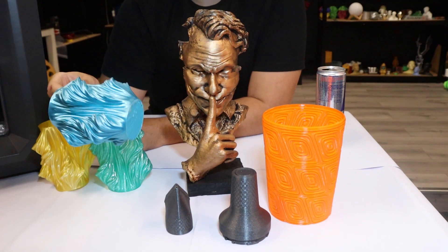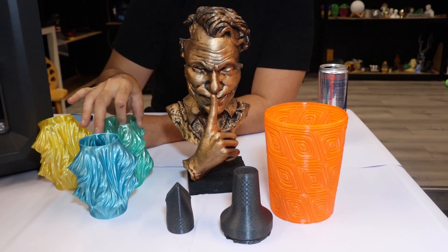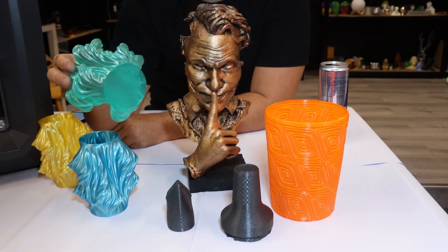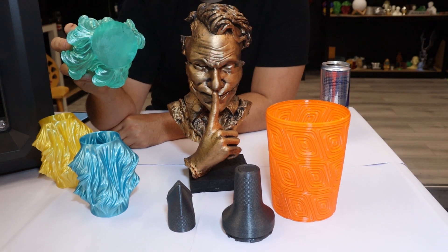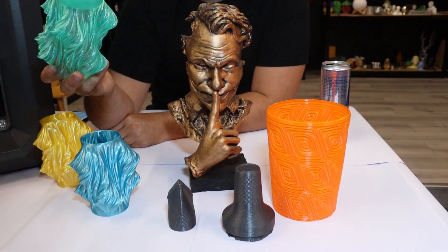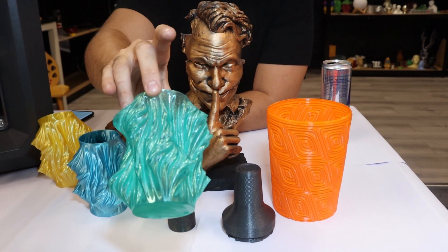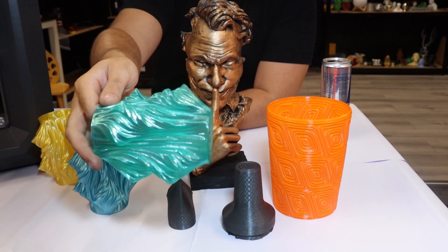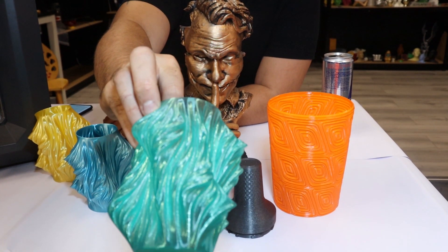Some of the first things we did was some vase mode stuff. This is printed in Reflow's Pet-G — really, really nice Pet-G, and it's 98.5% recycled. It came out really nice and clear, almost optically clear.